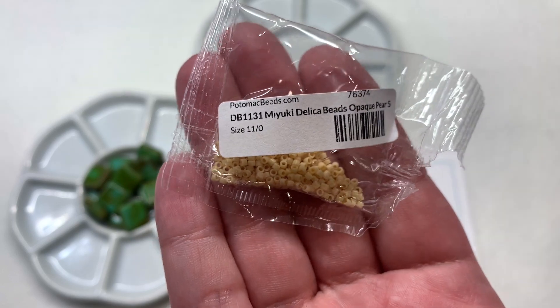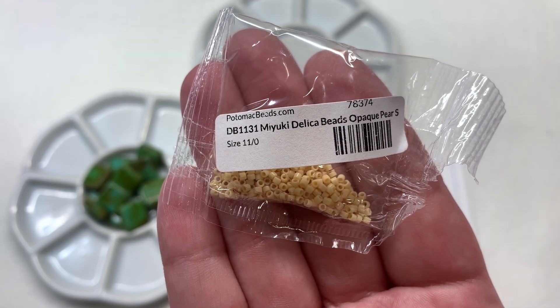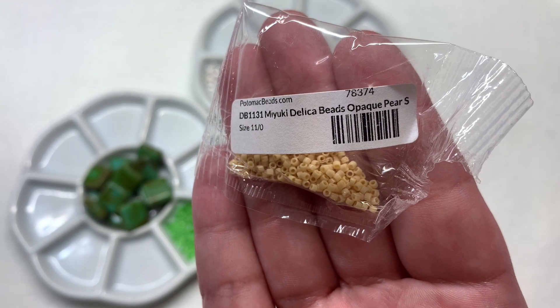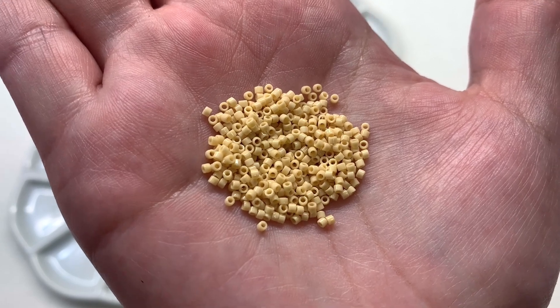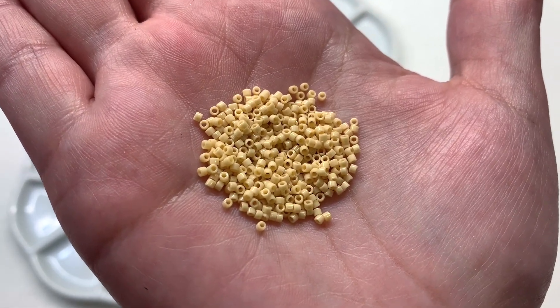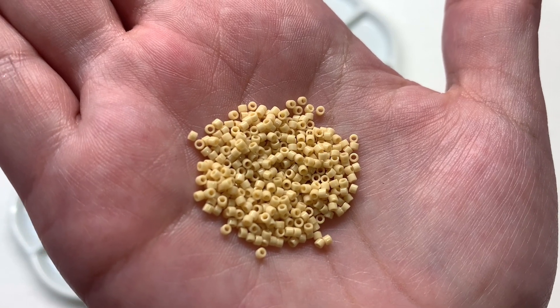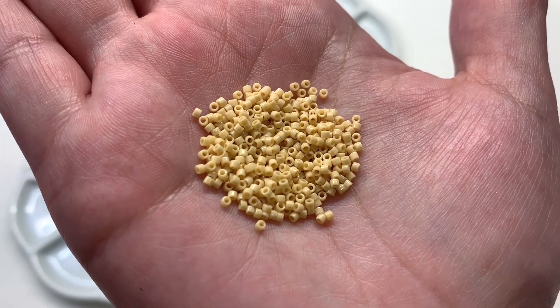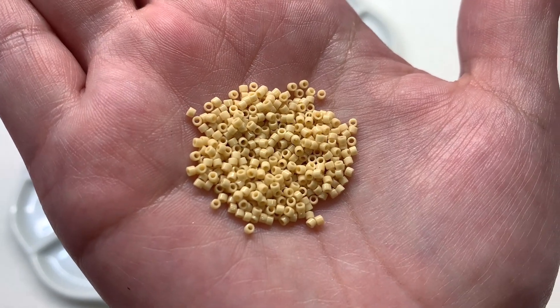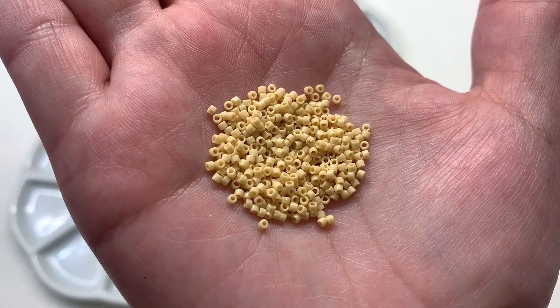We usually see at least one variety of seed bead, and this time we have Miyuki Delicas — the cylindrical shaped seed beads in the 11/0 size. I received the opaque pear color, a neutral light tan shade. These are a great option for brick stitch or peyote, where those cylindrical shapes stack and click together perfectly. Miyuki is definitely one of my favorite brands, and these can be used in place of regular round seed beads or in combination to make beaded bezels.